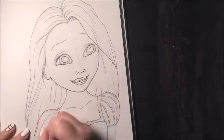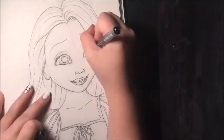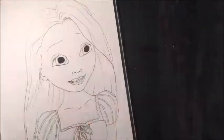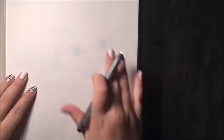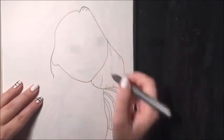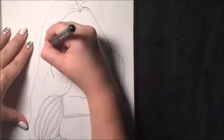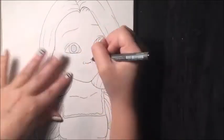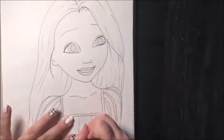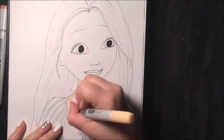I think the drawing and the sketch looked really, really good. I had a few struggles when doing the hair in the end, as you will see, but I think it turned out pretty good. It's not the best, of course — it's not like Disney work obviously — but I think it looked really good in the end.